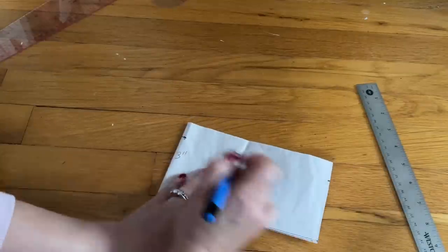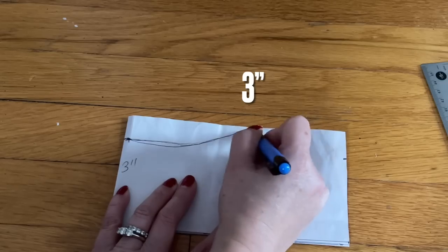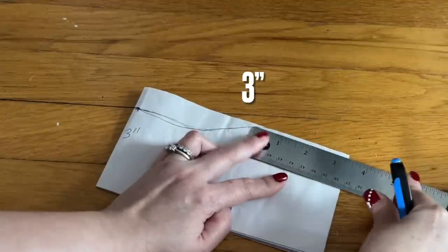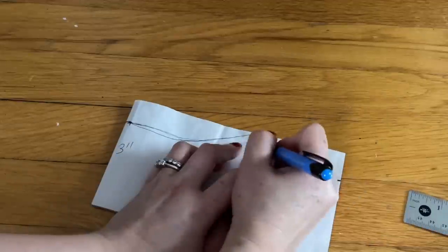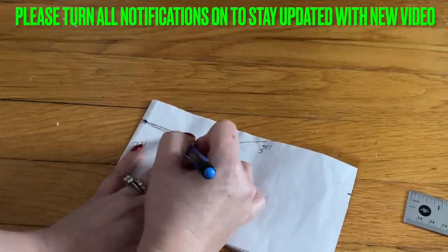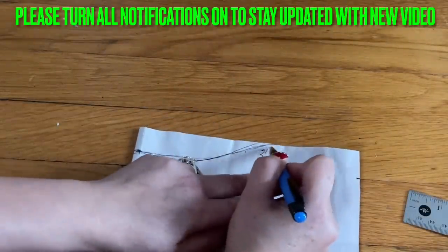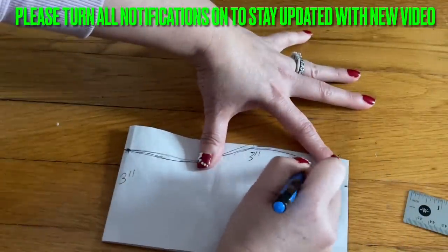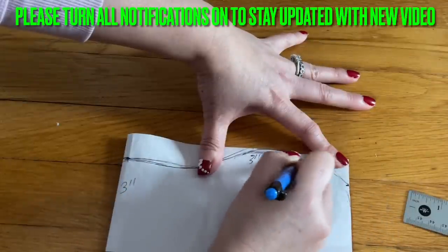I'm going to go from here and curl that area, going up to here. From the side end, make sure you go in about three inches right here — stop right there. Curve all the way to the three inches, and then from here you're going to round it to the one inch. When you cut, go ahead and round it.